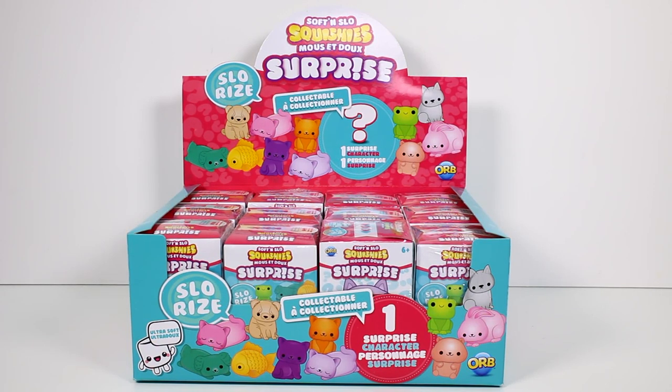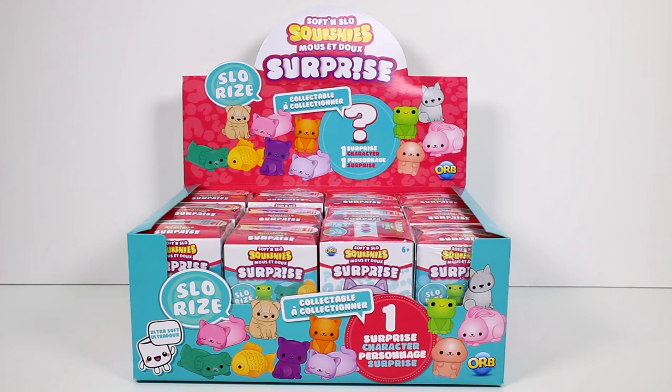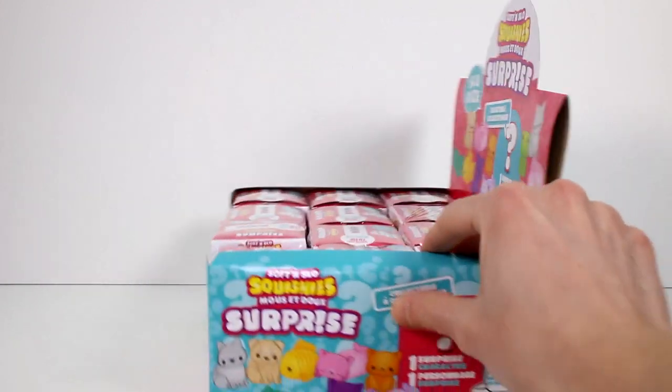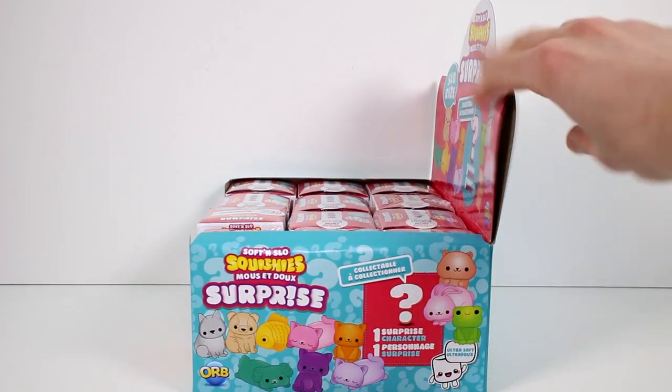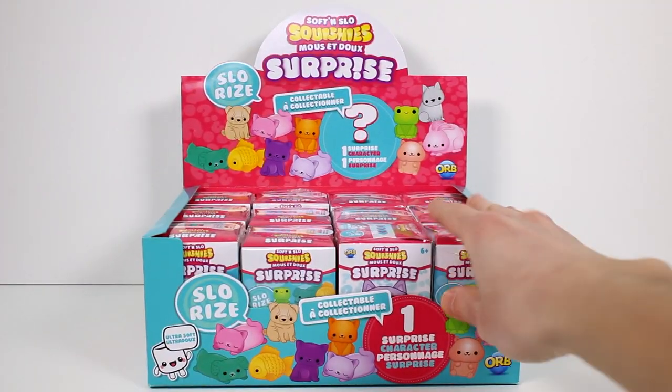Hi everyone, it's Tiffany, and I'm here with an entire case of the brand new Soft and Slow Squishy Surprise. Look how many cute characters there are to collect. It says Ultra Soft, Slow Rise, Collectible, one Surprise Character in each one. And these are made by Orb. Let's go ahead and turn this around — maybe it says somewhere how many there are to collect. I guess not, so we're just going to have to go ahead and get started.